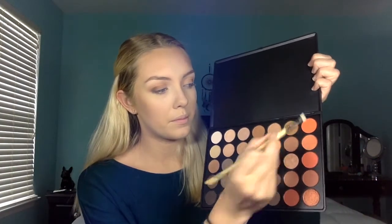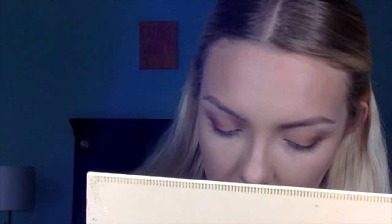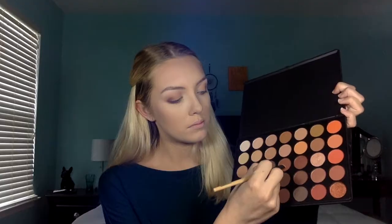Now I'm going back in with a fluffy blending brush and blending out all the eyeshadows. On the lower lash line, I'm going to start off with that camel shade and put this all over the entire lower lash line, then repeat the same process with that medium toned brown right below it. Then we're going to take that reddish brown and put that throughout the outer third of the lower lash line, and I'll also take that dark grayish brown and put that just in the outer corner. And of course I'll go back and blend one more time, because blending is my favorite part of doing my eyeshadow.